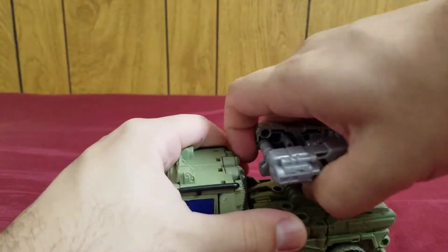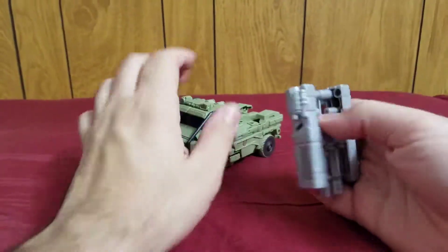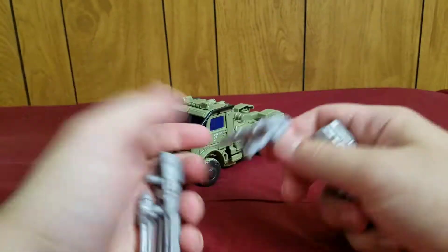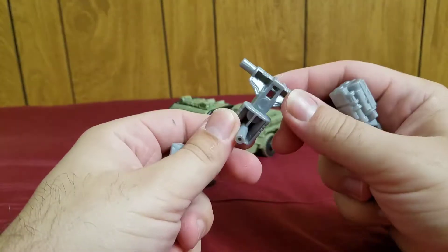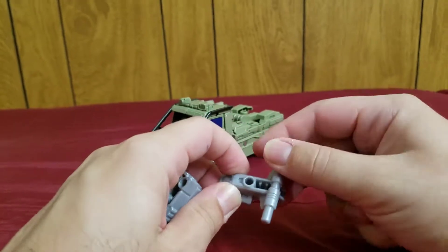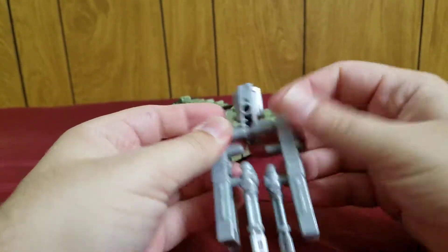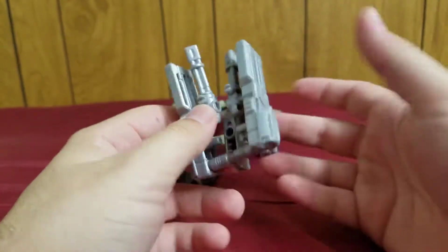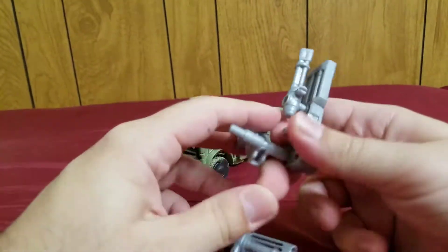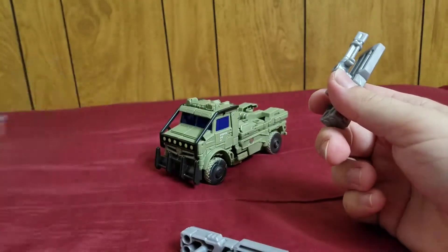This also comes off. This is the weapons combining together — you can take them apart. Then you have this piece, which the only point of this piece is to connect these other weapons in order to store it effectively in his vehicle mode. That's the whole point of this piece.